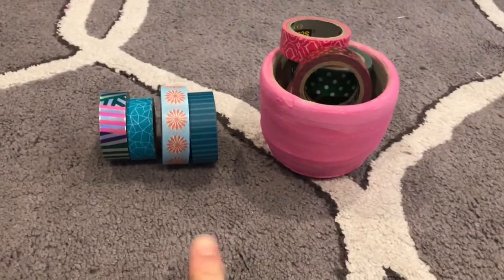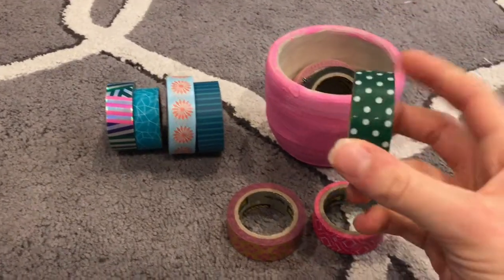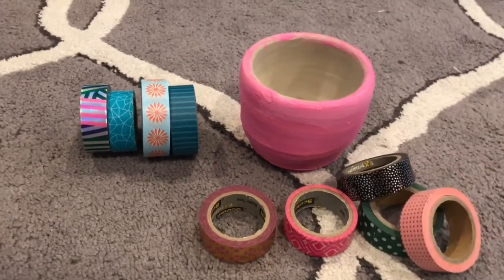This is just my collection of washi tape — I thought I'd show you guys. These are all my favorite ones. They're the pink and gold ones. And then here's like a Christmassy one, and then more pink and silver. As you can tell, my favorite colors are pink and gold and stuff like that.